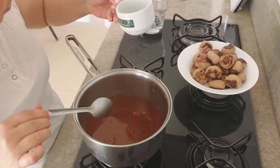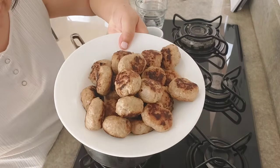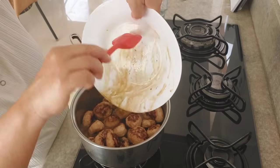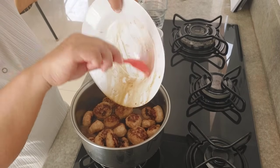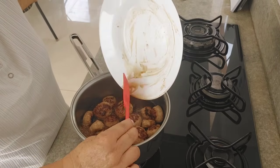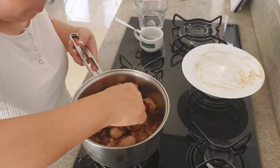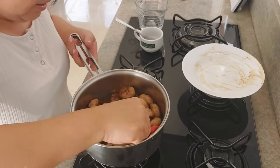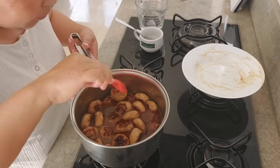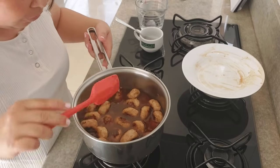Já deu uma engrossadinha. Se você precisar mais, põe depois. Agora a gente vem com essas almôndegas — ela não tá cozida ainda, né? Coloca aqui — todo esse gostinho que foi da hora que você tava dourando ela, o gosto todo da carne tá aqui, isso aqui não pode perder. Agora você deixa aqui cozinhando mais ou menos uns 10 minutinhos. Começou a ferver, baixa o fogo — sempre, qualquer coisa que você estiver cozinhando, começou a ferver, baixa o fogo.